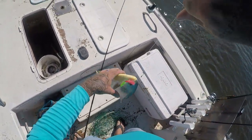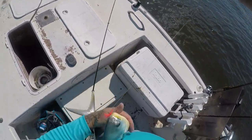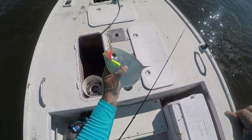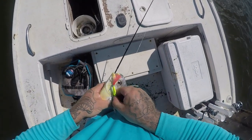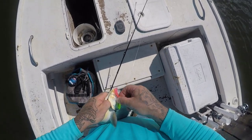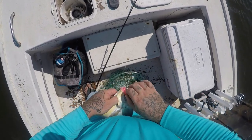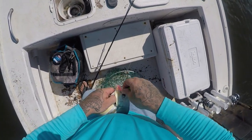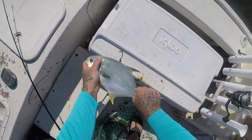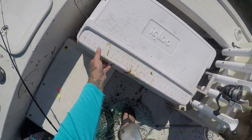That's a nice summertime pompano right there y'all. I love these jigs, man, because when you hook them you hook them good - got him in his mouth and on the side. Pretty sure he's legal... yep, almost 12 inches. Alright!